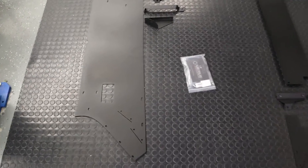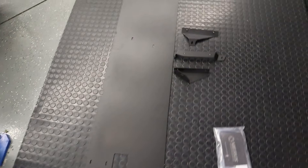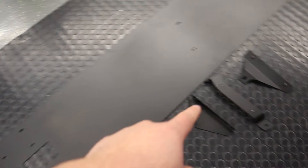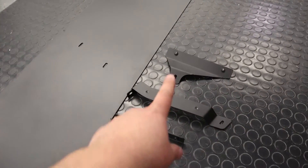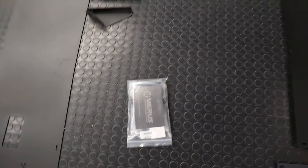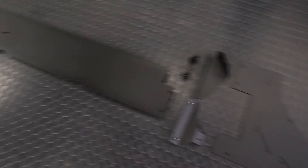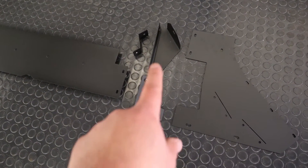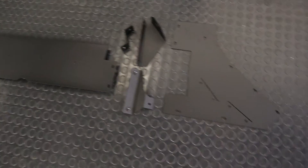Here we got an overview of the parts that we're going to be installing. We've got the underbody panel here, and various brackets that we'll need to install it. We got a hardware kit, and again for the driver's side we have the actual underbody panel and various brackets. The panel is actually two pieces and these three pieces in the middle are brackets that will hold them on.